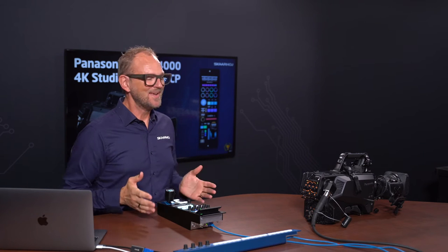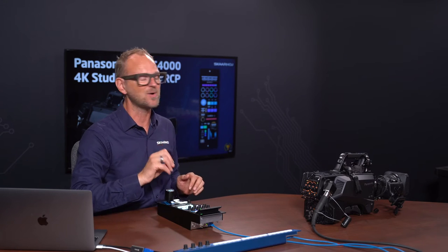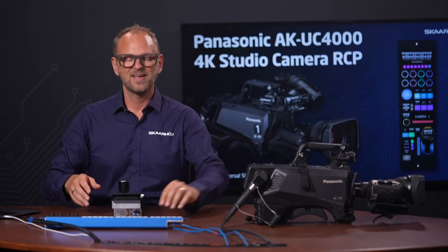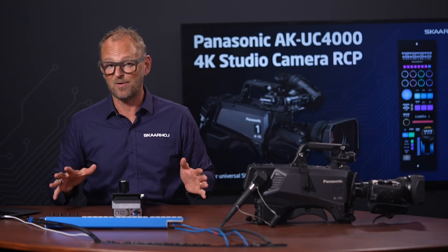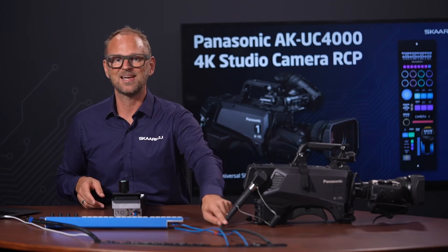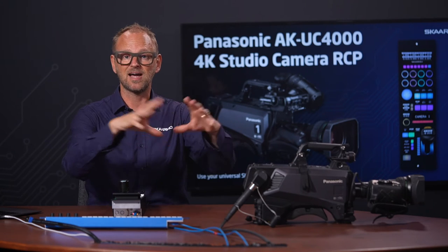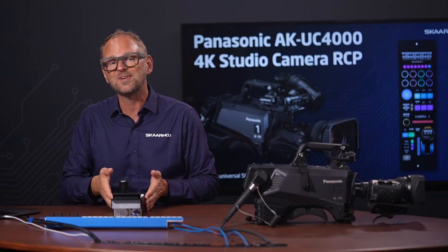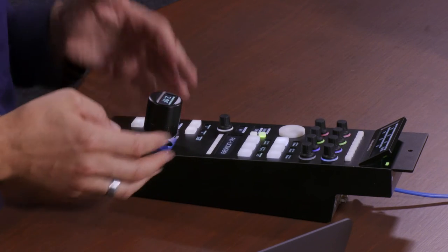Let's take a look at the hardware. On the table we have the RCP Pro, and also a rack unit from Scarhoi — this is a Rack Control Uno, set up to control audio parameters in the camera. We'll get back to that at the end of the video. Finally, the AK-UC4000 camera is over here. Looking at the cabling: the RCP Pro is a single-cable solution — power over Ethernet, data and power on a single cable. That's how all Scarhoi controllers work. The fiber goes back to the CCU unit, so the camera is connected to a Panasonic CCU that is rack-mounted, and that's the unit we're talking to over the network with the RCP Pro.